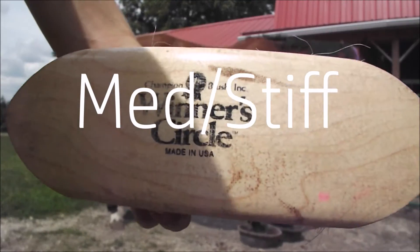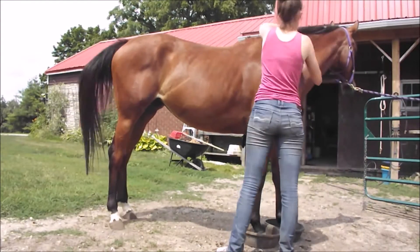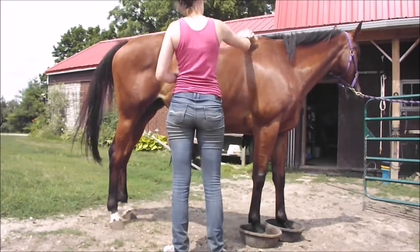And then this winter circle brush is pretty much the best brush ever. I normally don't use a soft brush after it. I will if I want to give her a really, really good grooming, but this does the job so well so I just use that normally.